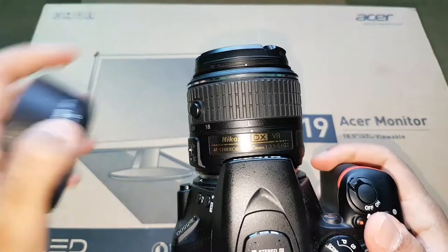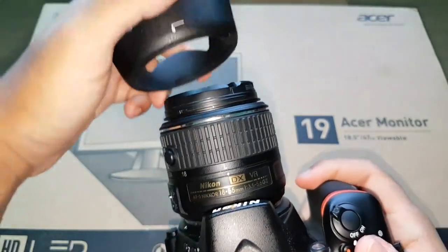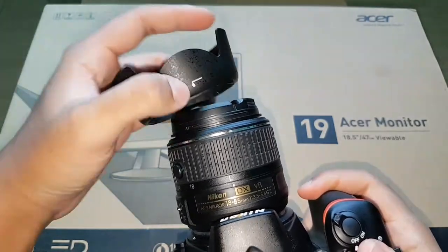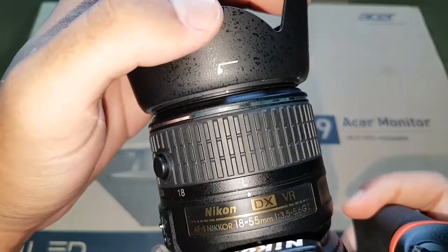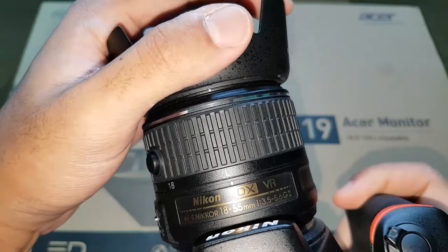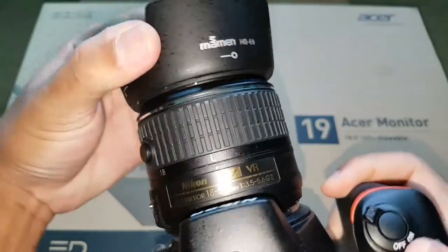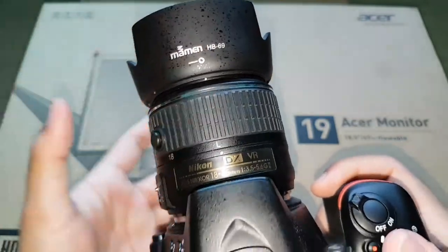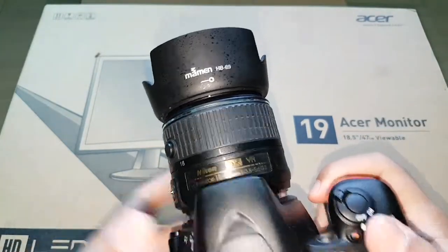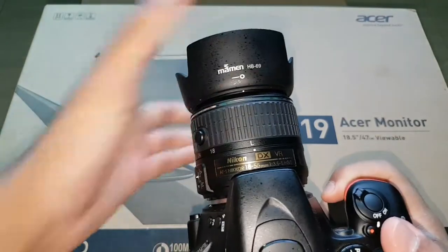I'll show you how to put it on. First, you see a white dot on the lens hood and markings around the lens — the white dot on the hood connects to the white dot on the lens. Then you turn it until it clicks. Some people don't click it and just leave it loose, which is incorrect because it will wobble from time to time.